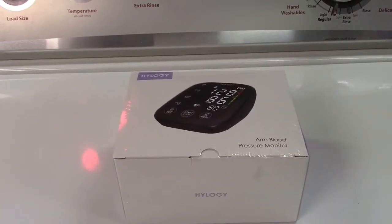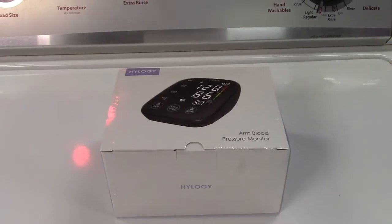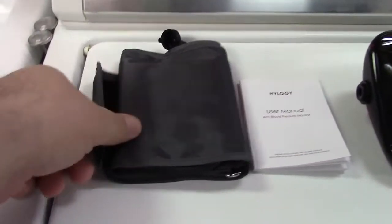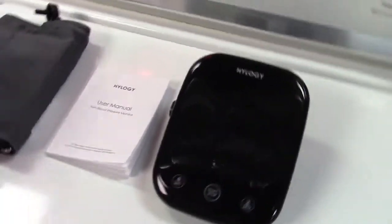This is the Hylogy talking blood pressure monitor. Let's take it out of the box. In the box we get the upper arm cuff, a user manual, and the unit itself. It's very easy to put together.